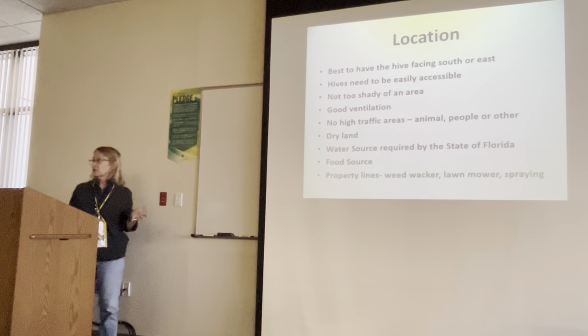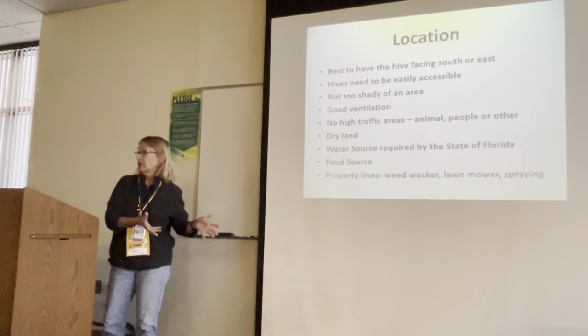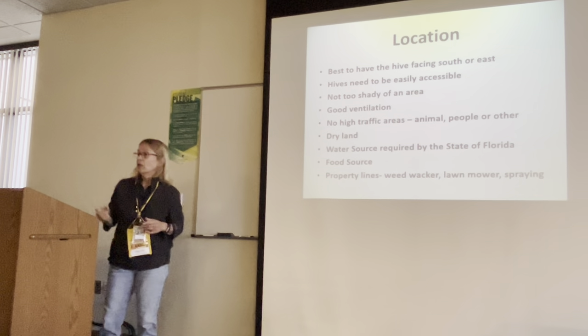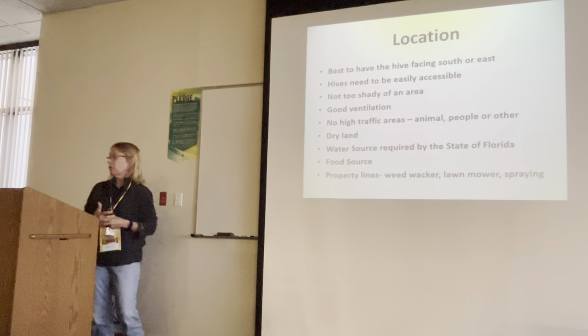Hives need to be easily accessible. A lot of people work from the side of the hive. You can work it from the side or from the back of the hive. So it's your choice, but you want to be able to have room around the hive to be able to work it.